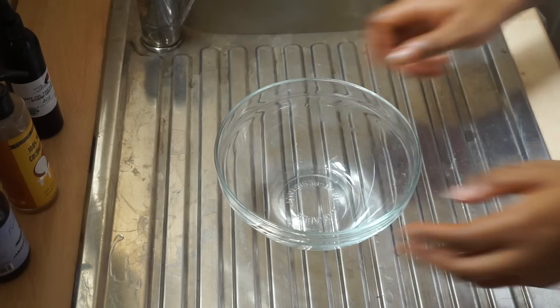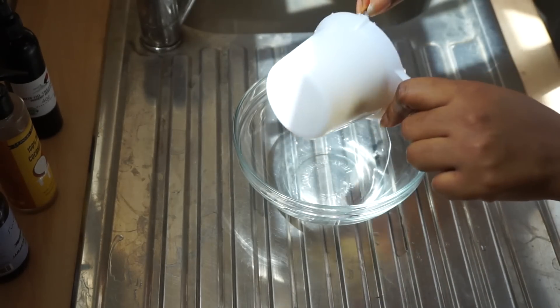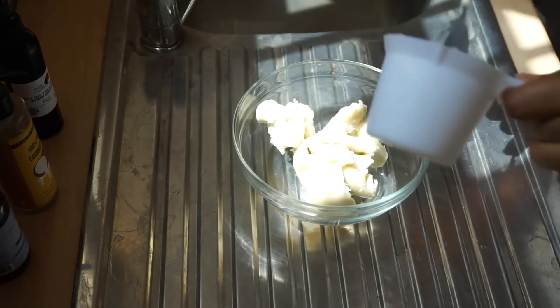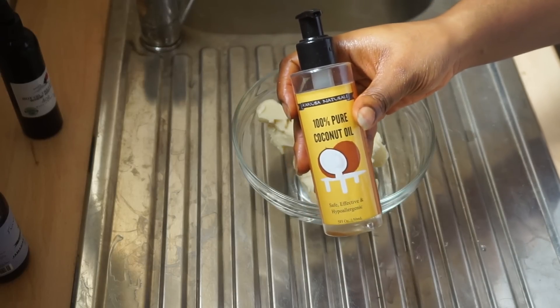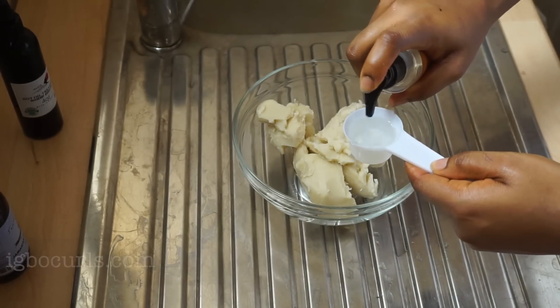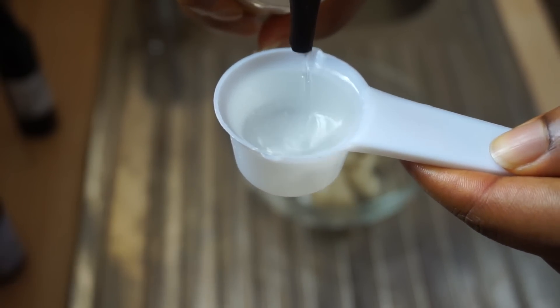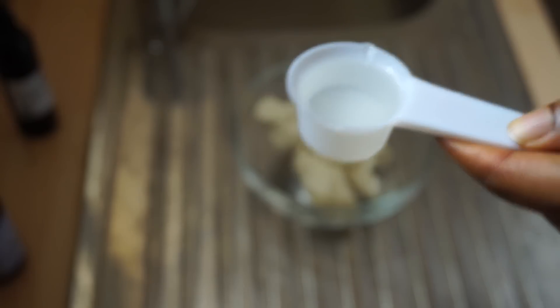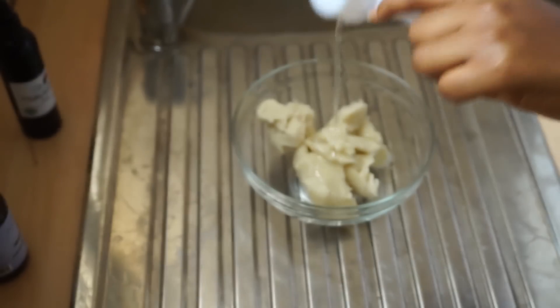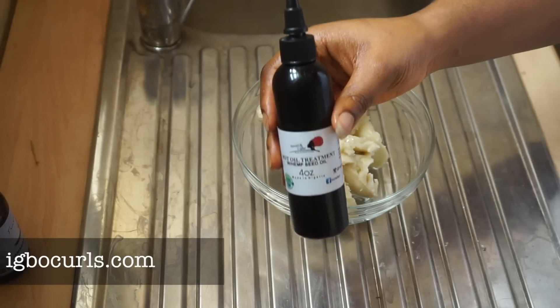This is what my shea butter looks like. I'll be taking my measuring cup and using a full cup of shea butter for this formula. Then I'm taking natural pure coconut oil and pouring one eighth of a cup into my mix, and doing the same for the rest of my oils.